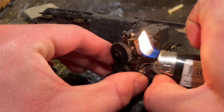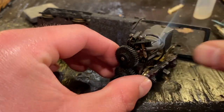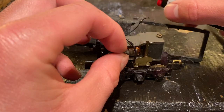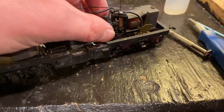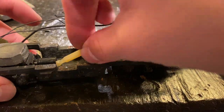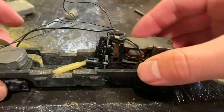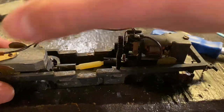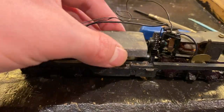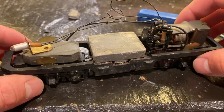Got a heat shrink tube in here, so let's do it.